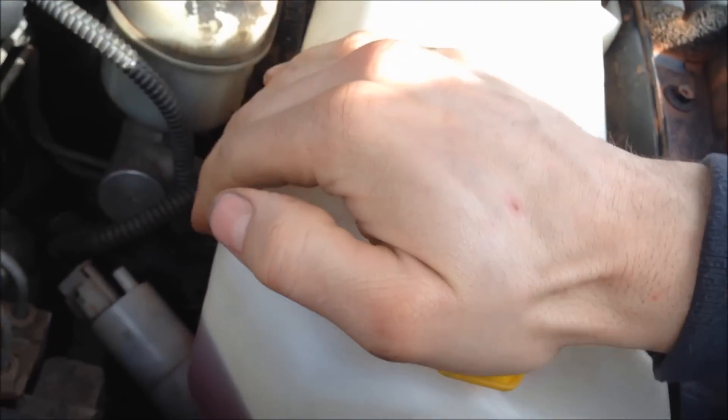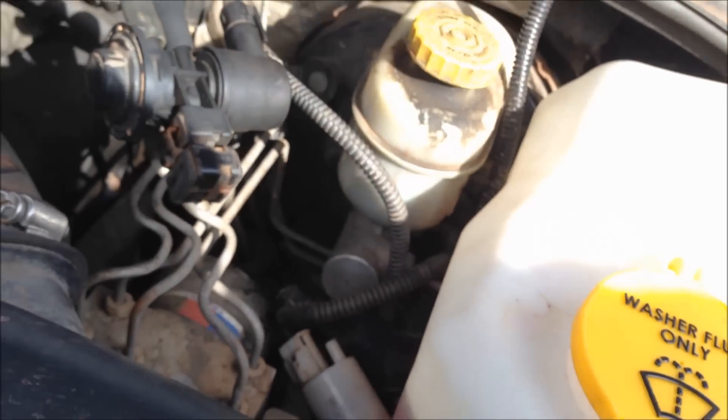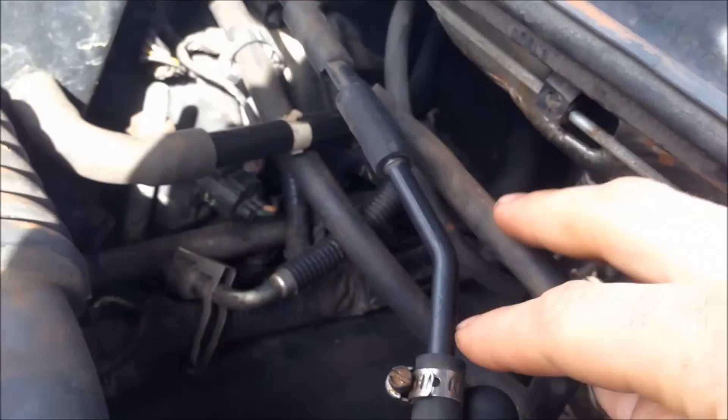It's in there good — filled up with fluid, checked it, made sure it all worked. It just barely clears the hood shock up here. And then there's a port for your vacuum — right here it says vacuum — so you want to hook the hose up that comes off your throttle body to that one.